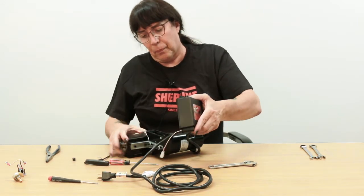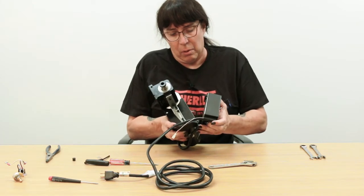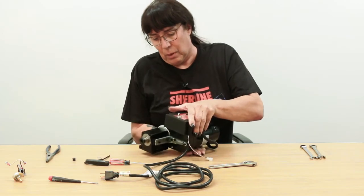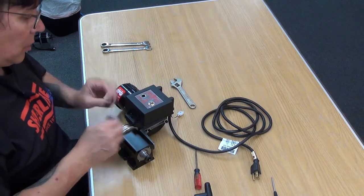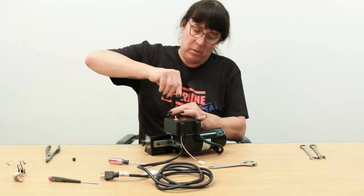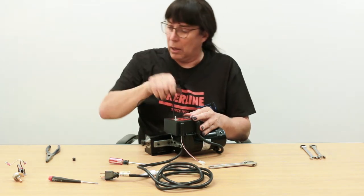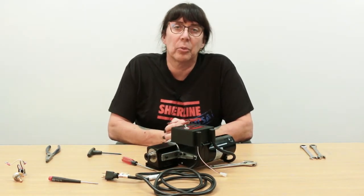Then go ahead and reorient the hinge pins, flip over the other one, put your speed control retaining bolt back in and tighten it down. And the finishing touch — a little button in the hole and you're done, ready to connect to your Masso computer.